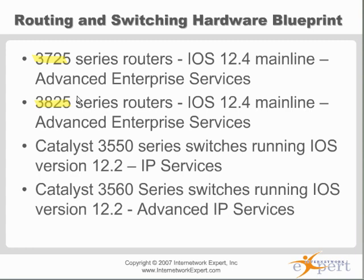The 3725 is about $1,100 used — still a little expensive. 2610XMs, which you can get with 12-4T, you can get those for about $150 or $200 on eBay US dollars. And maybe if they're loaded up with flash and DRAM, maybe you're going to spend $295 or $300.